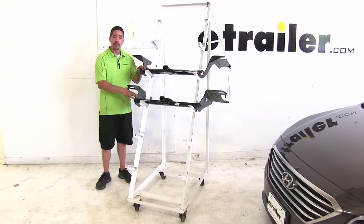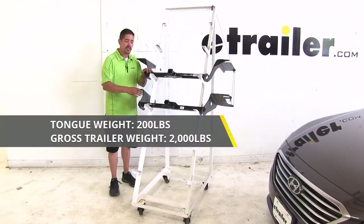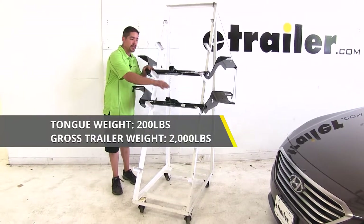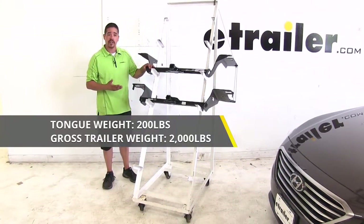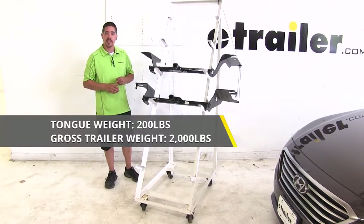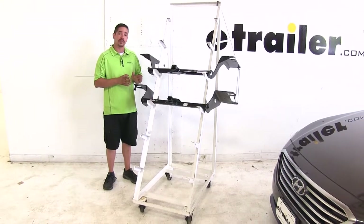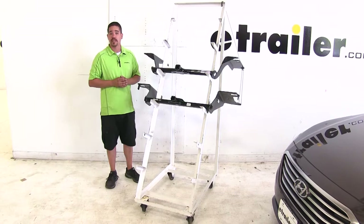As far as weight capacity goes, both hitches are going to have the same rating — a 200 pound tongue weight, which is the maximum downward force at the receiver tube, as well as a 2,000 pound gross trailer weight rating, which is the amount the hitch can pull including the trailer and everything loaded on it. With those numbers in mind, you always want to double check your Sonata's owner's manual and never exceed the manufacturer's recommended towing weight.